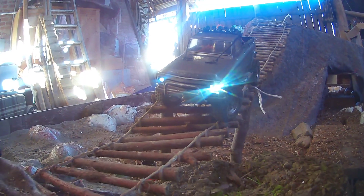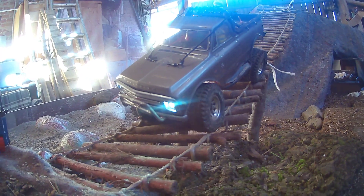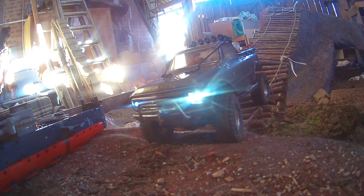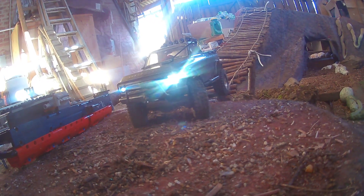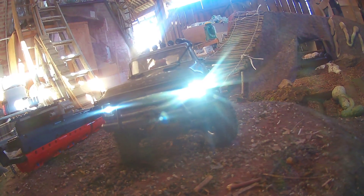Yeah, again the C10 on stock engine. The Deadbolt has the same gear inside — just the engine and the wheels are different in the drivetrain. So everything else is the same, stock.